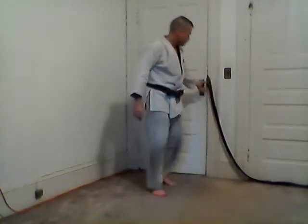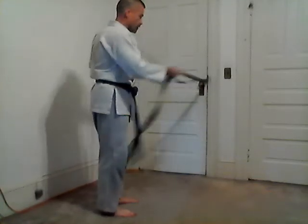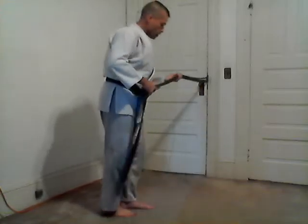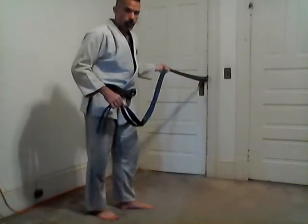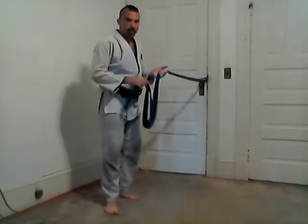Tomoe Nage. Let's start with two belts, or you can do one belt wrapped around something so you have two ends. I'm going to use both sides, one on each side. One thing to think about that I find helpful is Tomoe Nage. I often hear people call this a stomach throw, but I believe Tomoe means circle.